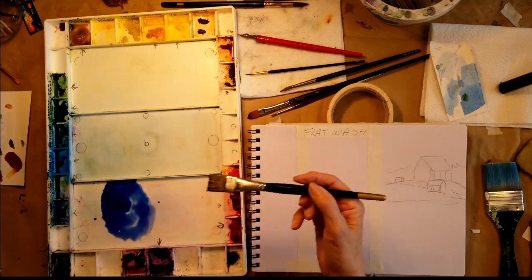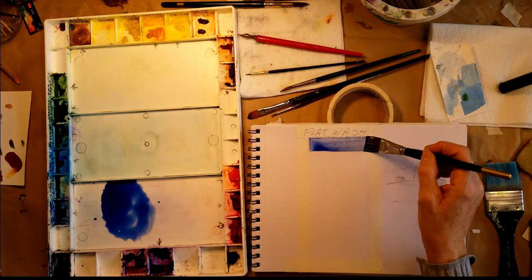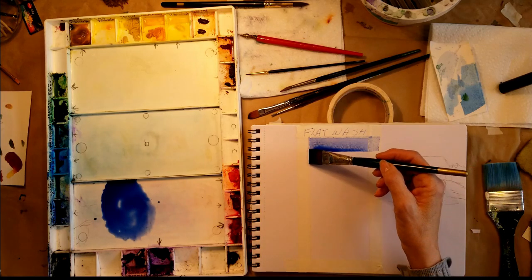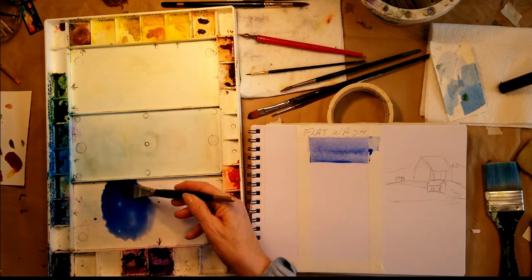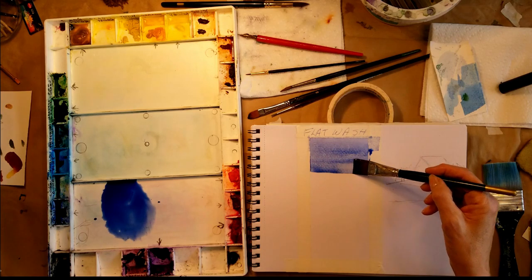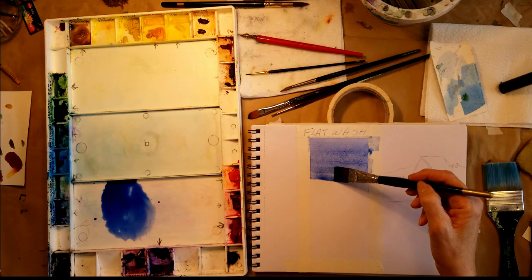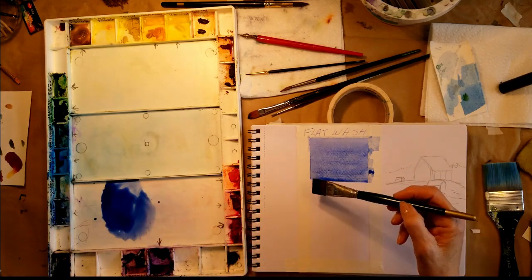We start at the top and go across. I'll pick up more paint. You can see this bead — this bit of color here — and I'm going to pick it up as I go. Your paper has to be slanted and you can't wait; it has to stay wet while you're doing it. You pick that bead up as you go.